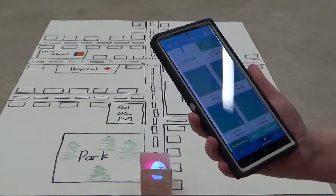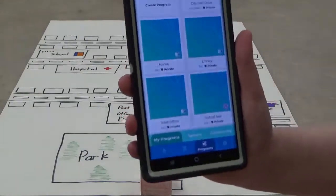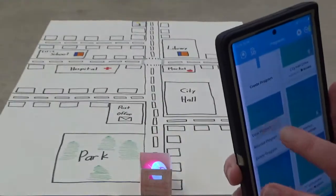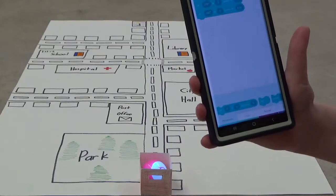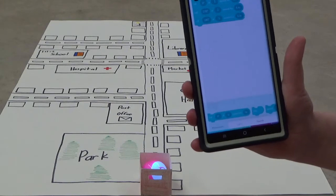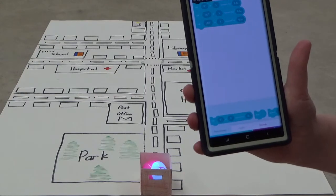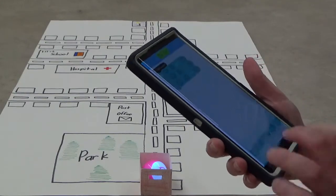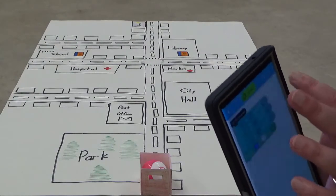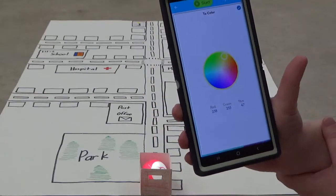Now I want to demonstrate how to get to the post office, so we're going to find the post office program. I'm having it roll straight for a little bit until we get to the turn, then it's going to turn left and roll for a few more seconds, then turn downward and roll for a few more seconds until it gets to the post office. Let's do the lights again — let's fade from blue to yellow. I'm not sure if you'll see that because of the car, but that's okay.